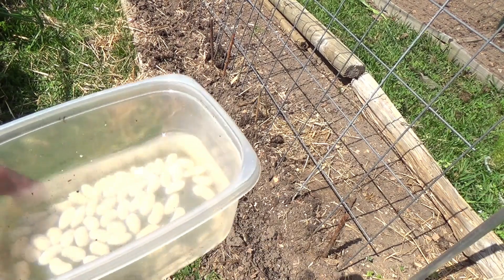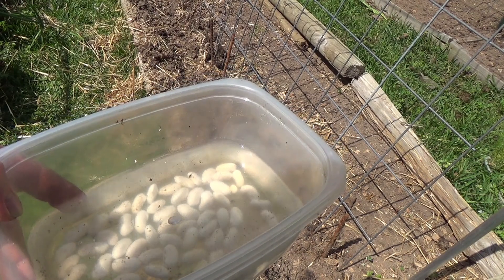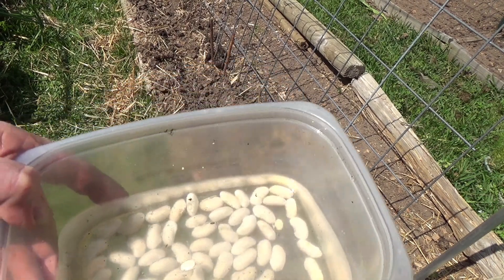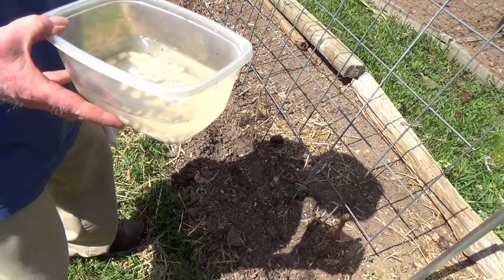Hello everyone, this is David of Grow and Eat This. It's the end of April. Soil temperature is holding at 75 degrees. I'm going to get some of my pole beans in — my Romano pole beans.